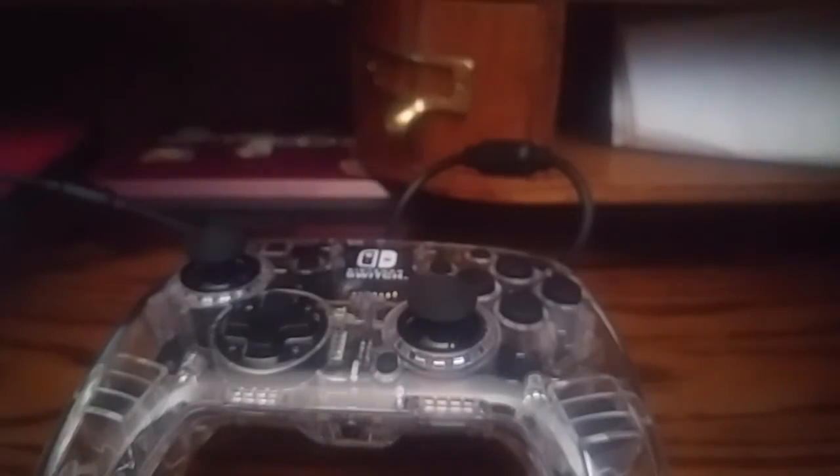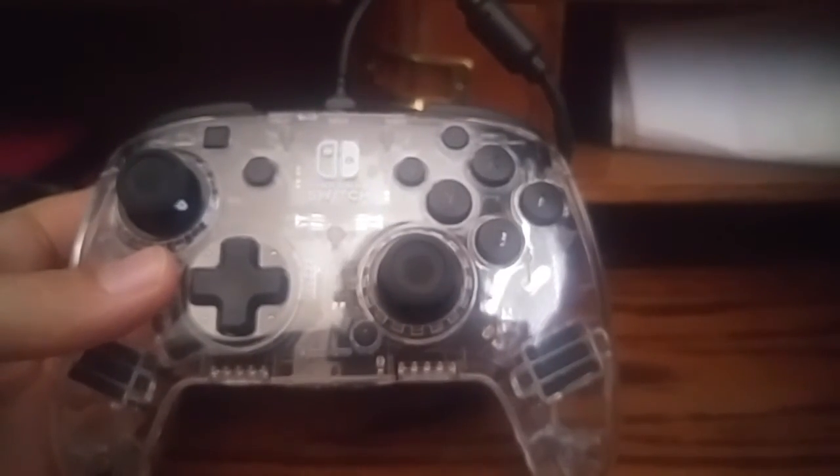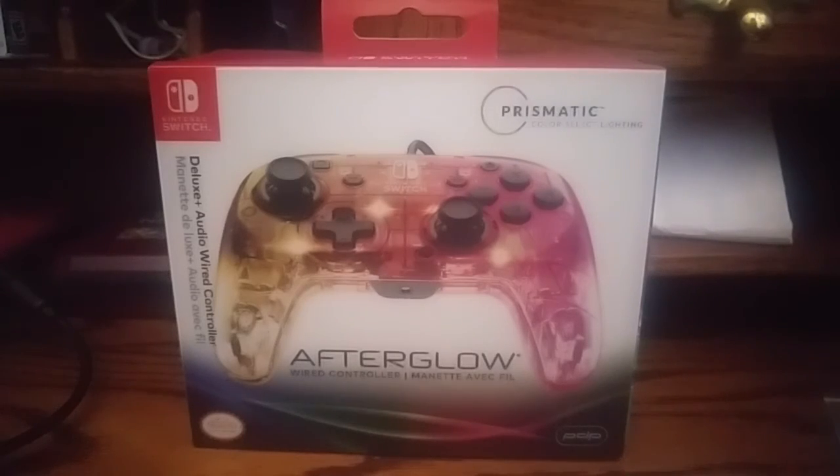Thank you guys for watching, and I hope you guys can pick one of these bad boys up for yourself. Wapu Pokemon, out.